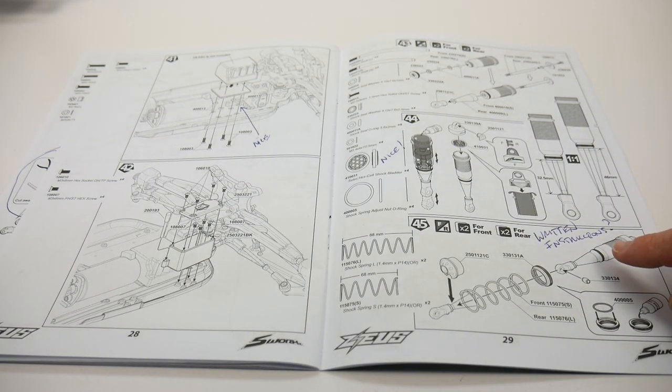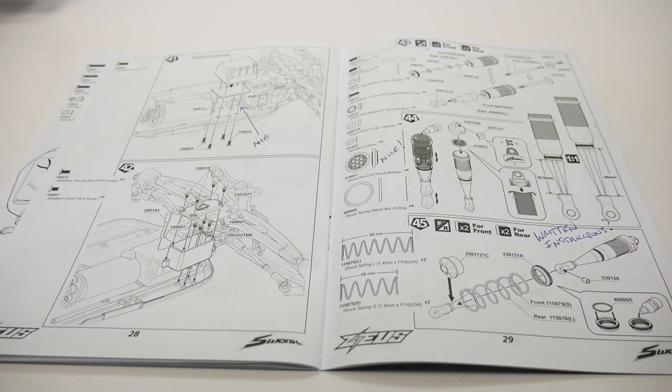As far as the shocks go, it would have been nice if they had actually written instructions on how to bleed them. I've seen other manufacturers do it and it definitely helps, especially if you're a first-timer.